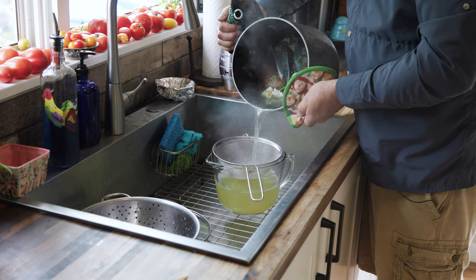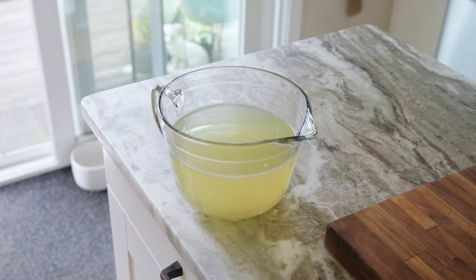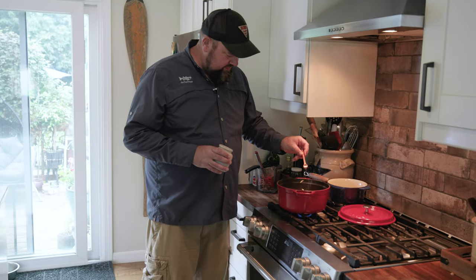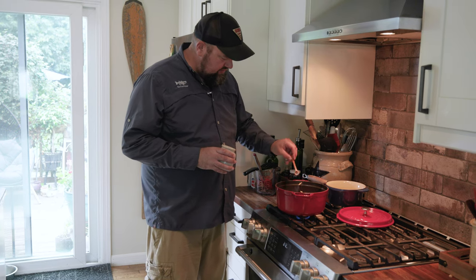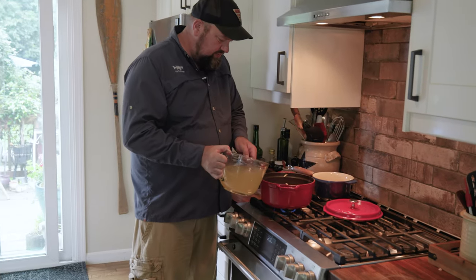Time to strain the fish stock — smells really good. I'm just going to add a little bit of salt to our onions — we don't want a lot in there, we're going to salt this at the end. And I'm going to add in just a little bit of this fish stock to the onions to help them soften.